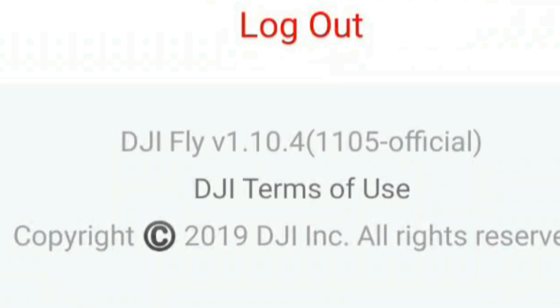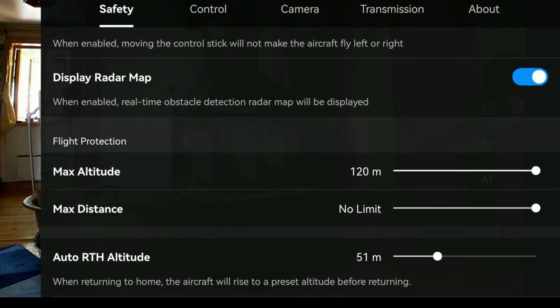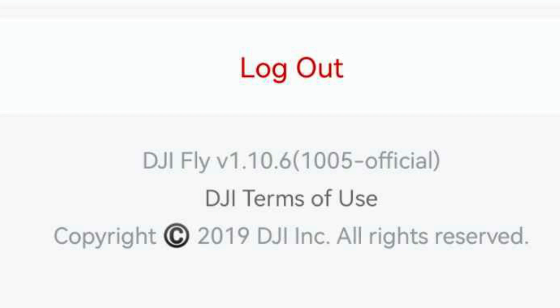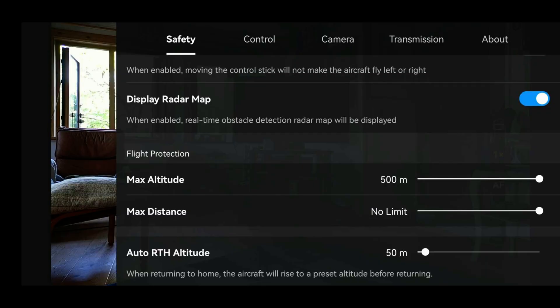The problem has been fixed. DJI Fly 1.10.4 had huge restrictions within the EU community where the drone physically would not fly over 120 meters. DJI have now completely shelved that update, and we now have DJI Fly 1.10.6 for drones such as the DJI Mini 2. As you can see by the screenshots, this completely fixes the problem.